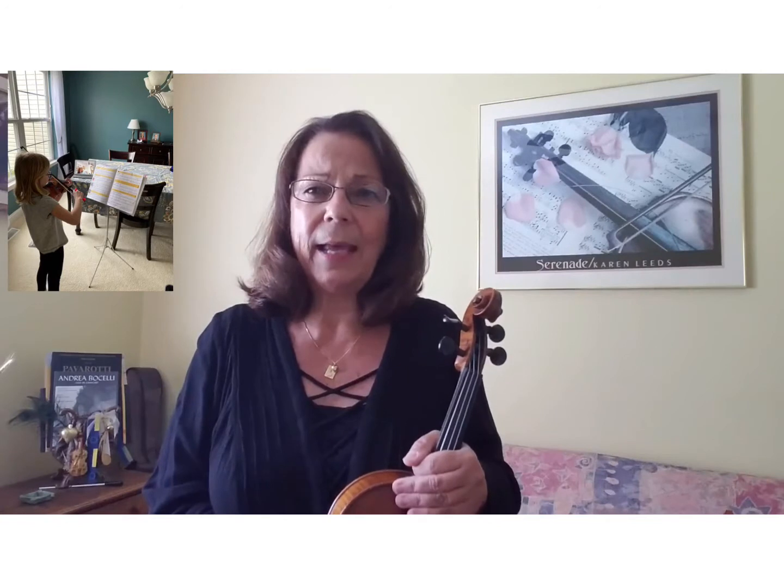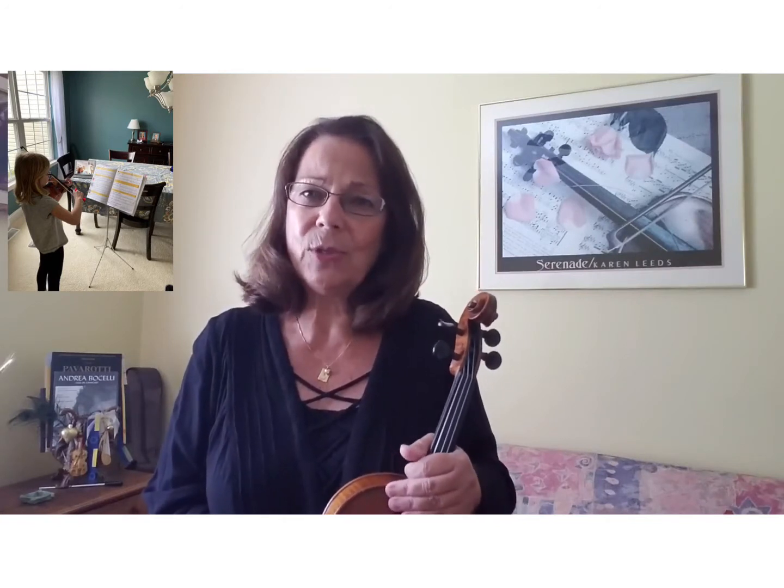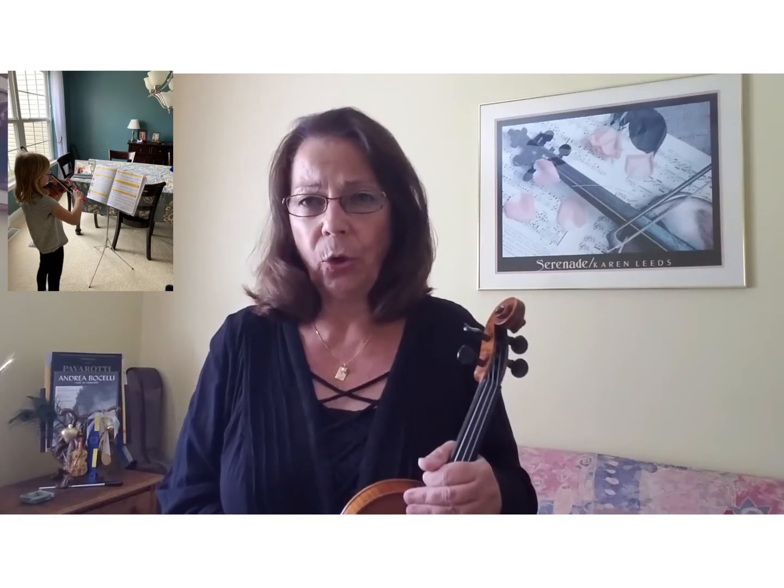Boys and girls, if you have an area that you can call your own — a little nook, your homework area, a desk — please set up your music stand in that area and place your music book on that music stand, open to the page that you're working on.